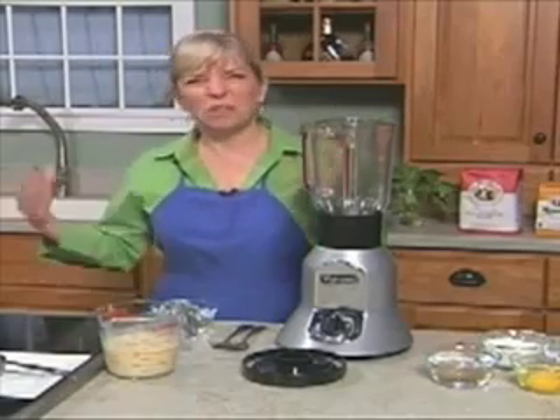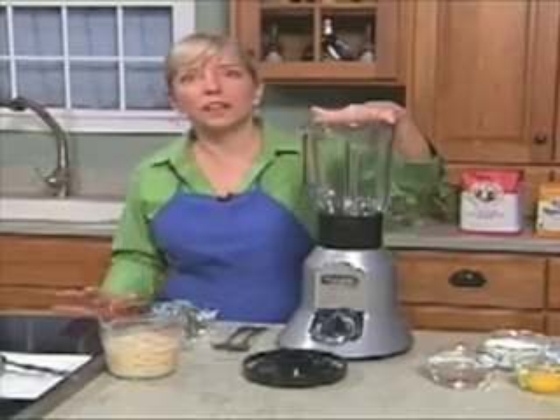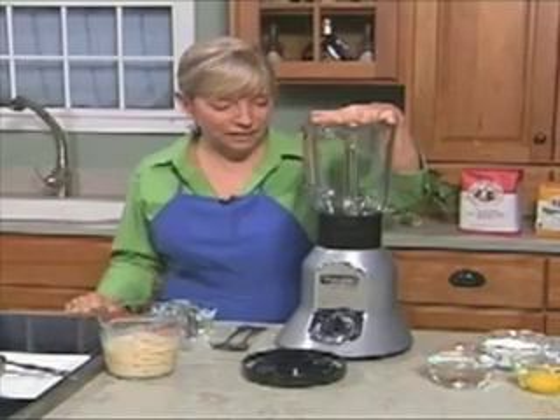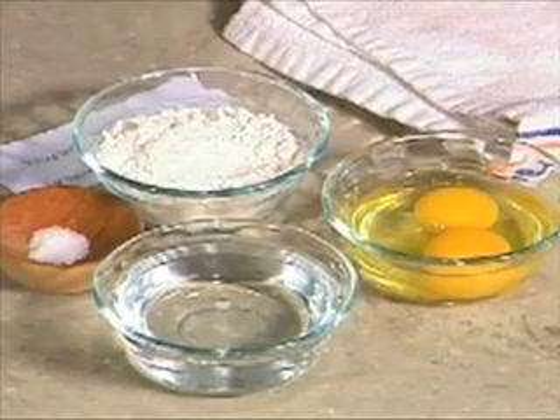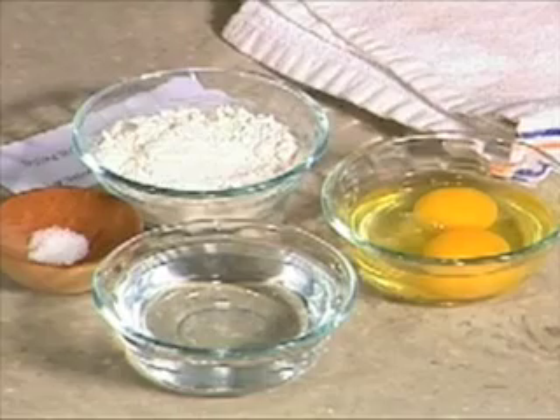Sometimes people get scared because they think it's French and it's difficult. We're doing the Italian version — it's simple. We're doing it in a blender, and there are many other ways that you can use these little pancakes. So we're going to start with our ingredients, and very simple. I hope you have a blender at home. You could use a food processor, but this is the better tool for the job.